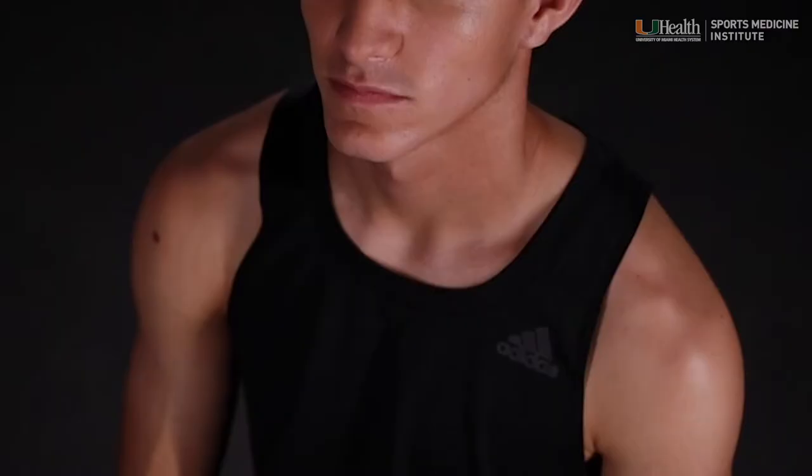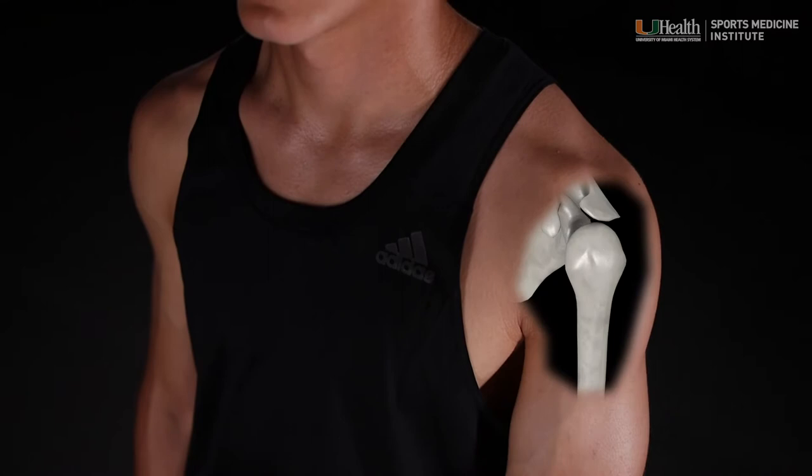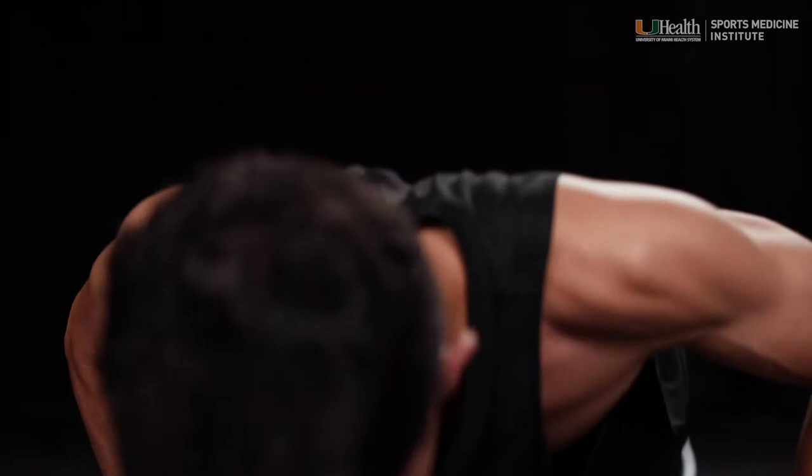The shoulder is the body's most mobile joint. Its unique structure provides the arm with a remarkable range of motion — rotating, flexing, extending, and moving in a full 360 degree arc. The shoulder's flexible ball and socket structure enables this incredible mobility, but also makes the shoulder more susceptible to painful dislocation and injury.